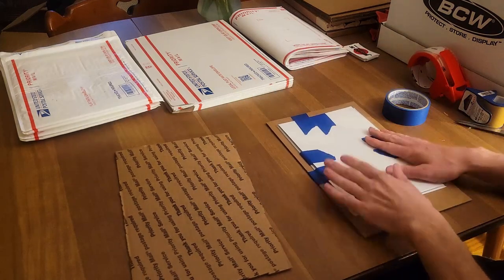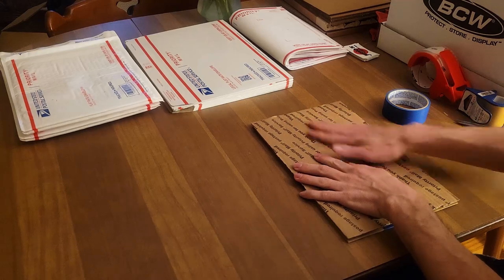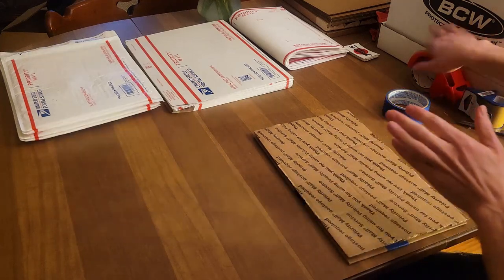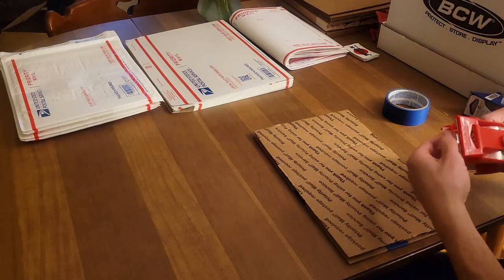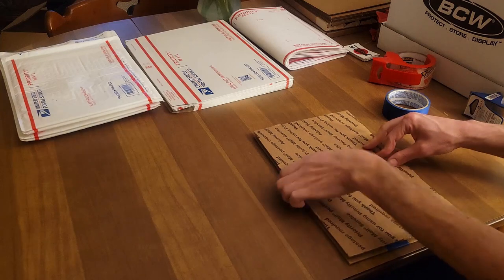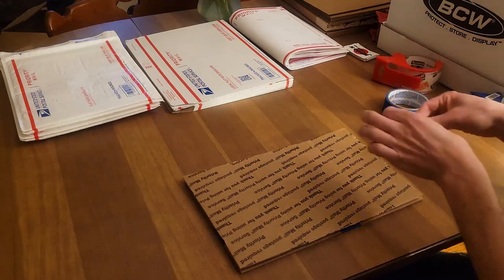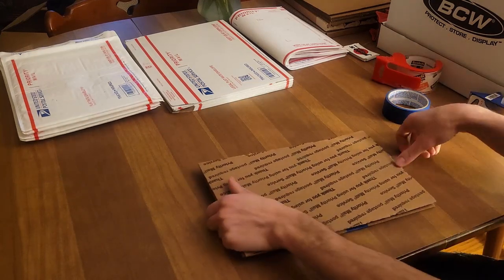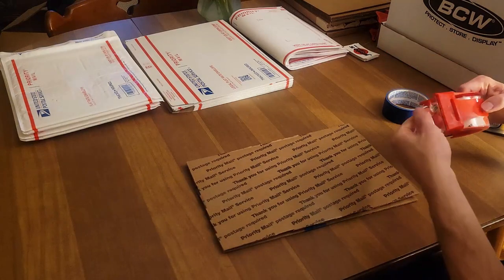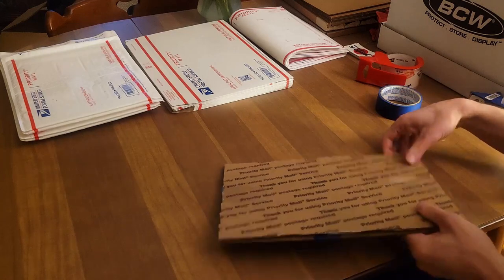Now that we've got them taped in, we get our other cardboard piece to basically sandwich those books. Now I can use packaging tape since we are clear of the comics — I'm going to use packaging tape on each side of the two cardboard pieces. You don't have to go crazy with it, just enough to make sure it's secured on both sides. Make sure both boards are as even as can be.